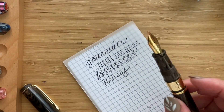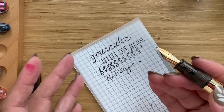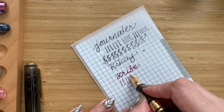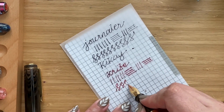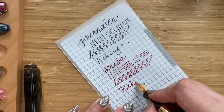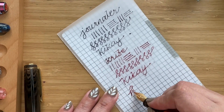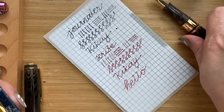Now let's try the Scribe nib. The Scribe is a special grind by Josh Lax — essentially an architect grind. As you can see it's quite a wet writer. The downstrokes are thin and the horizontal strokes are quite thick, so it's like the opposite of your Journaler. There's quite consistent looping and it gives your writing a bit of flare too. Let's try 'hello' — nice bang! That's how it looks for the Scribe nib.